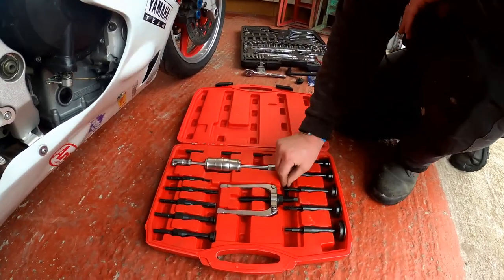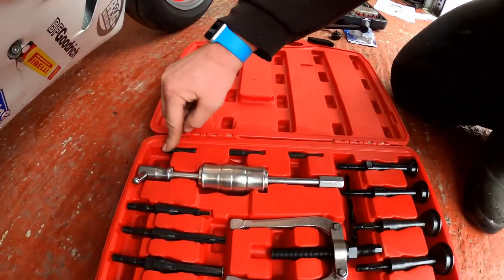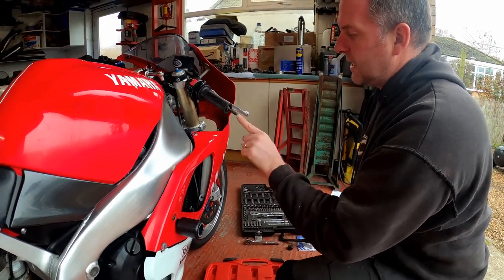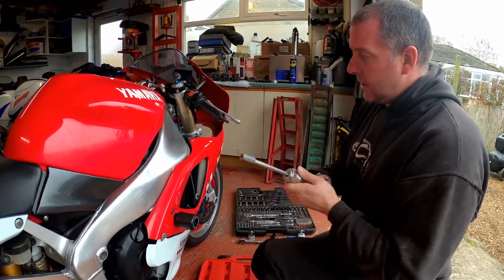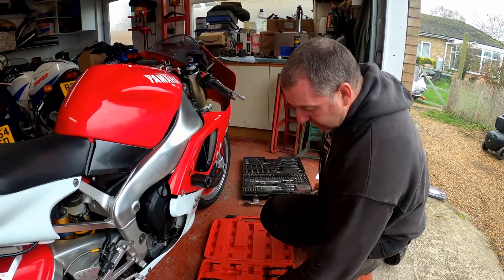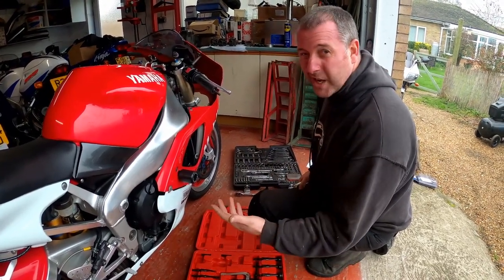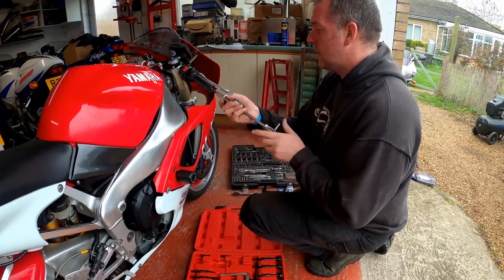So what I've got here is actually a set of bearing pullers. However, what we also have in this kit is a selection of threaded studs. I reckon that one's going to be the one we need — yeah, perfect. It goes in by hand. And then here's the slide hammer — that simply screws on like so. I've used this in other videos. It's an absolutely brilliant bit of kit. If you want one, I'll leave a link in the description — they're not expensive, I think about 40-ish quid. Absolute bargain for a kit as comprehensive as this. Anyway, let me get my slide hammer screwed on.